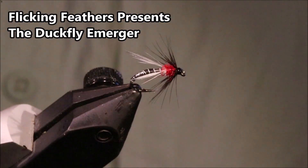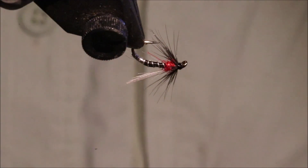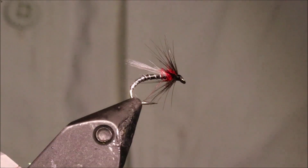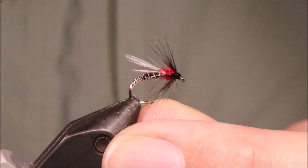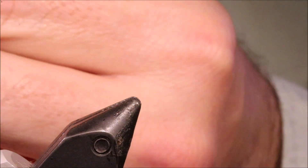Hi everybody, it's Mark the Flickin' Feathers again today, with a tiny wee duck fly merger. It's a cracking little Mitch Parton, obviously designed for the duck fly in Ireland, but you don't need to go to Ireland to use it — it'll work for buzzer feeders everywhere, because a duck fly is just a buzzer.